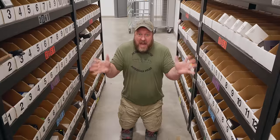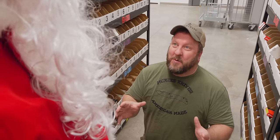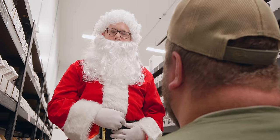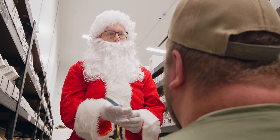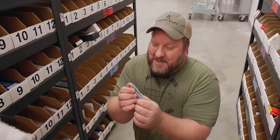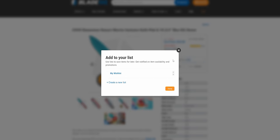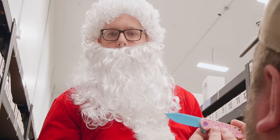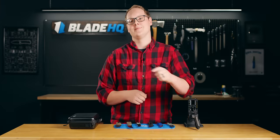Ho ho ho! Merry Christmas! Hey, it's just me, George. Santa! Hello there, young man. What do you want for Christmas? I want a Desert Warrior Elementum, Santa. Ho ho ho! Well, lucky for you, my elves have been hard at work and your Christmas dreams will come true. I added this on my wish list at BladeHQ.com, Santa! Young boys and girls, go to Blade HQ, add this Desert Warrior Elementum to your wish list, because it will be here in time for Christmas. Ho ho ho! Merry Christmas! Thank you, Santa.